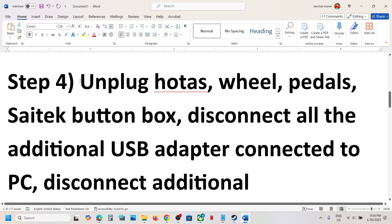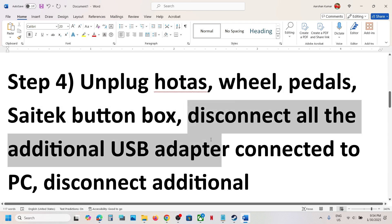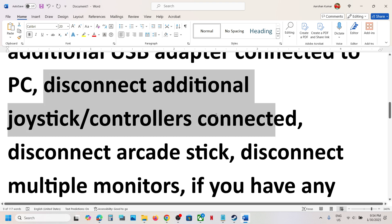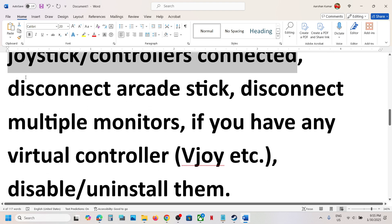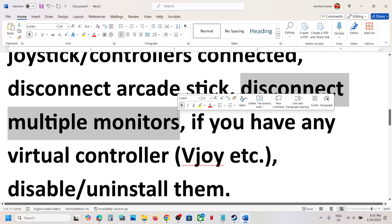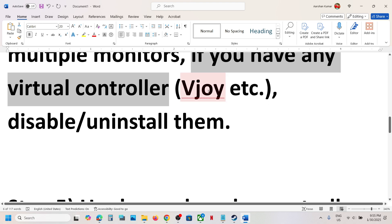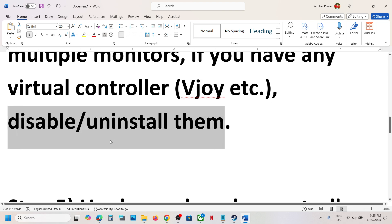Next, unplug any external devices like HOTAS, wheel, pedals, or any USB adapters you're not using. Disconnect extra controllers connected to the computer, and disconnect any arcade sticks. If you have a multiple monitor setup, try disconnecting the extra monitors and launch the game on a single monitor. If you have any virtual controller software like vJoy, uninstall it, then restart your computer and launch the game.